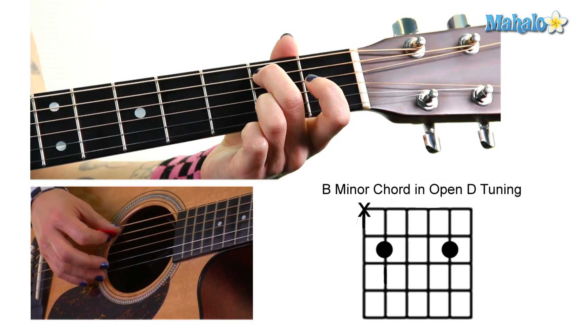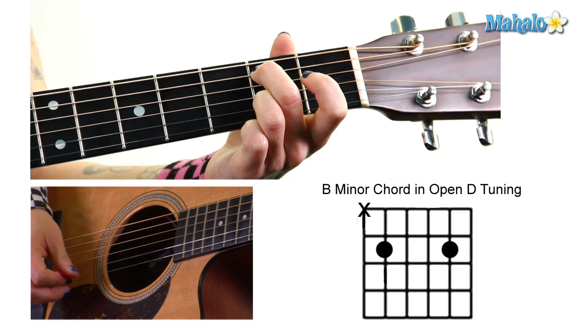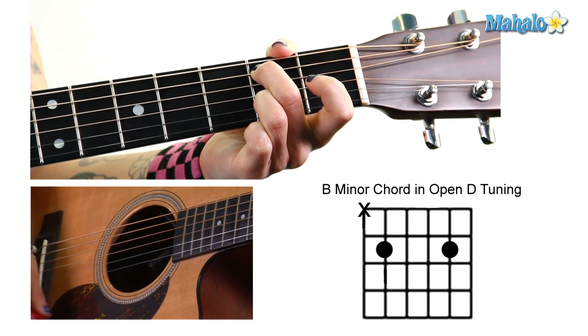So no sixth string, and then two, open, open, two, open. Very, very simple. Make sure you don't hit that sixth string.